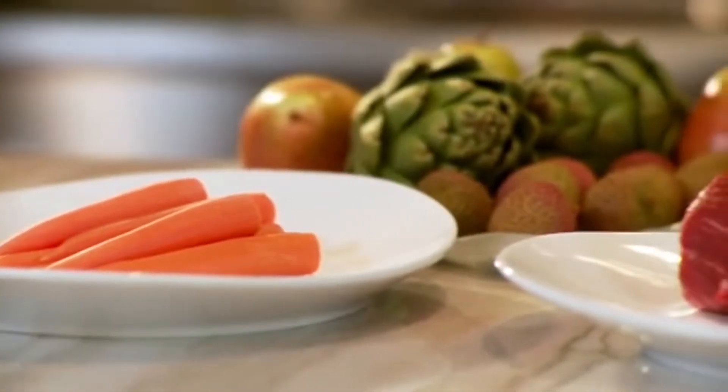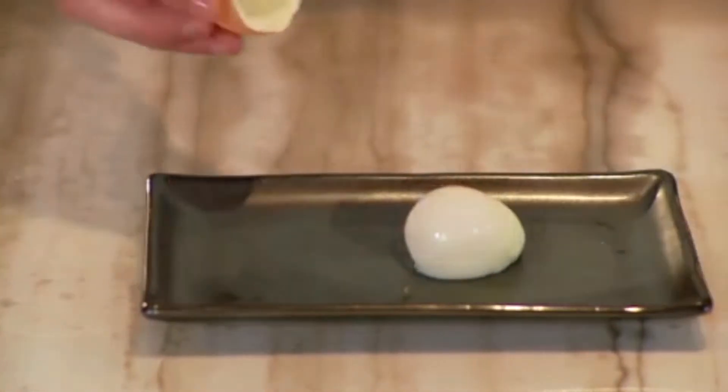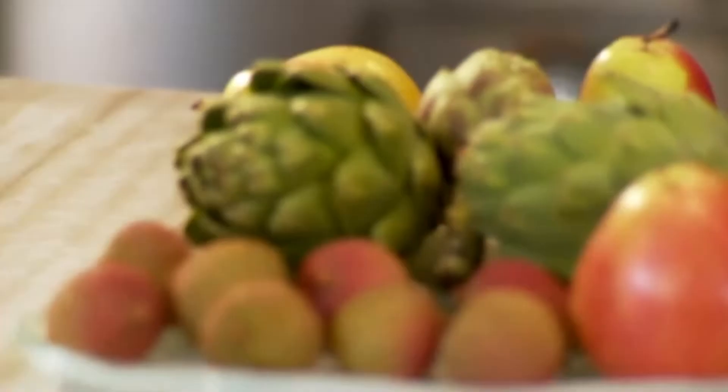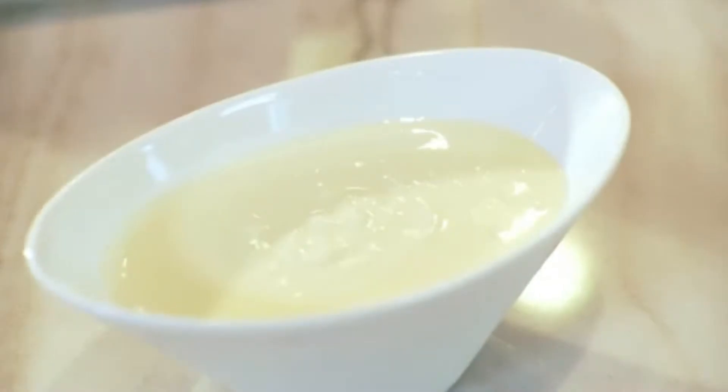The Sous Vide cooking technique can be used for a variety of foods: slow poached eggs, meat, seafood, artichokes, root vegetables, fruits, and also for custards.